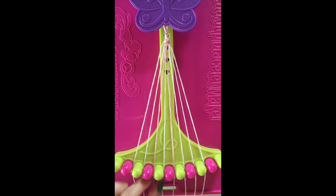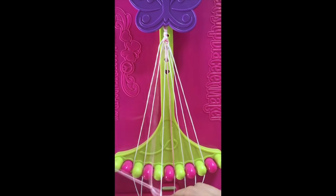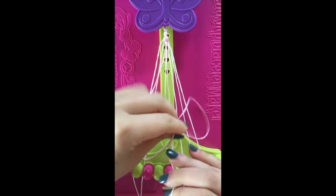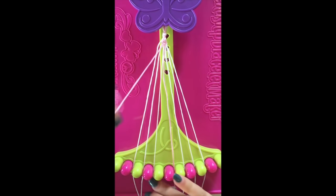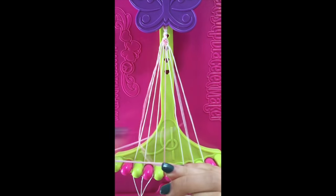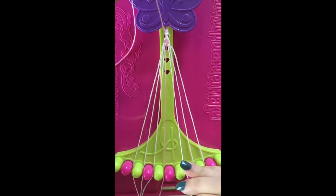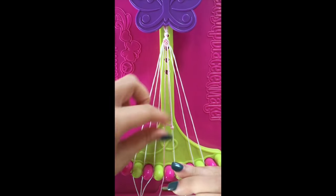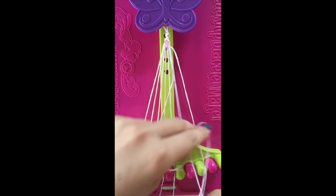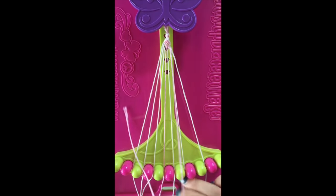Step number 12. Take string number 4 and make 4 right-hand double knots with strings number 5, string number 6, string number 7, and string number 8. Leaving this string in slot number 8.